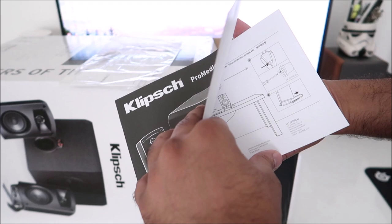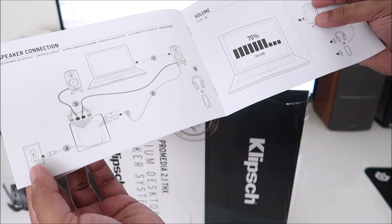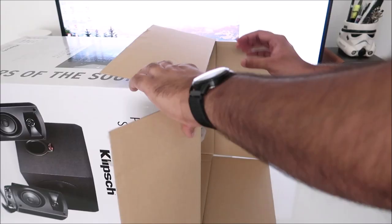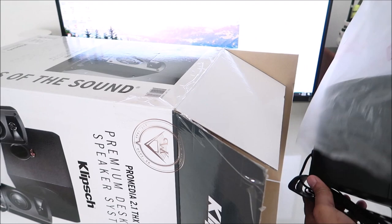Inside the box you have your owner's manual — nothing too fancy, pretty simple, gives you some pictures on how you hook up the speaker wires. They recommend connecting this thing straight into the outlet, but I would recommend that you use a surge protector.